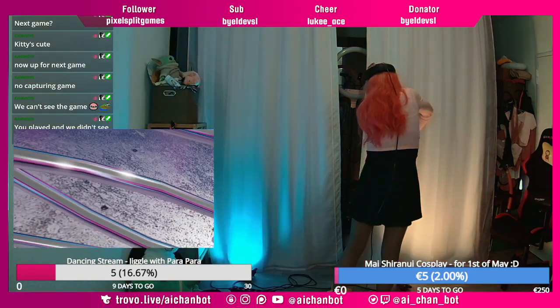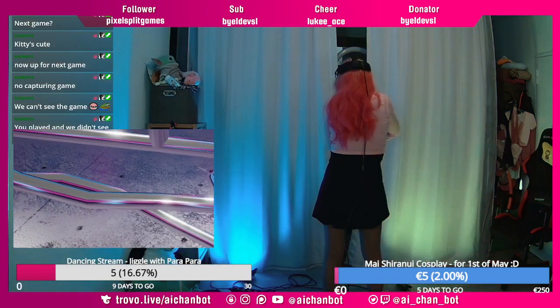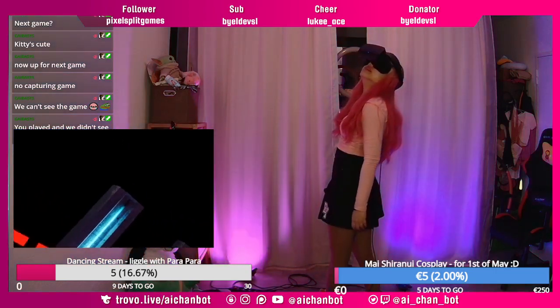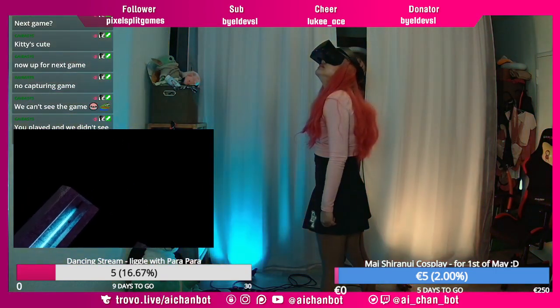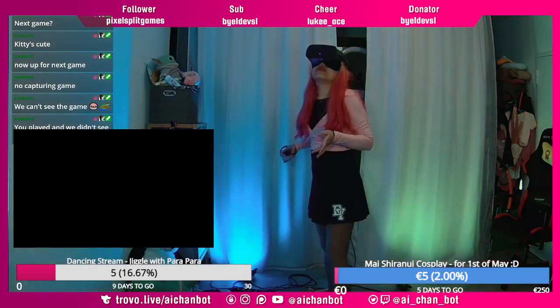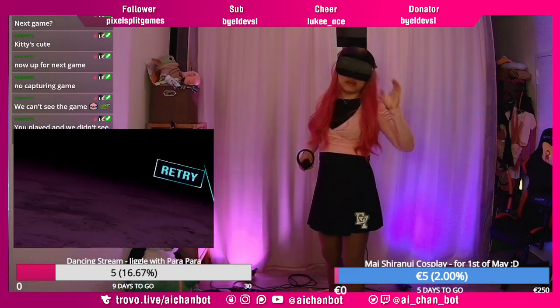I think my 3D vision is kinda handicapped or limited. I think I have to do it like this? And then I have to... Yeah. Well now you saw it. And that's actually the part where I always mess up.